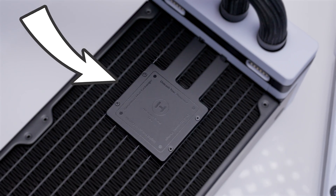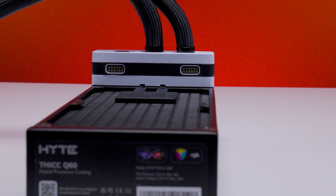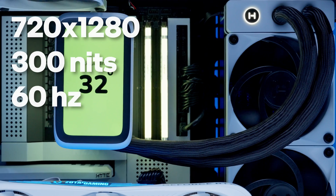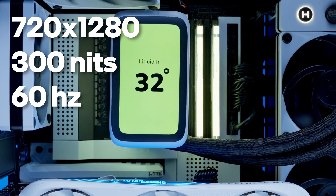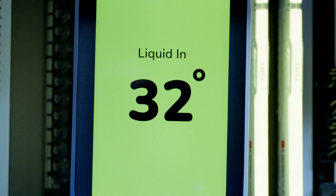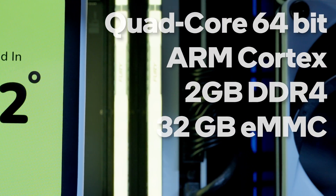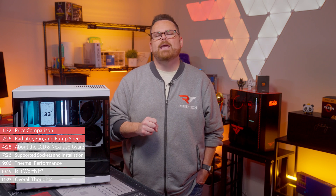As for the pump head, the motor has an operating range of 2,000 to 4,500 RPM paired with a modestly sized 56 millimeter by 56 millimeter cold plate. What isn't modestly sized is the 5-inch IPS display on the Q60, with a resolution of 720 by 1280, 300 nits of brightness, and a 60 Hz refresh rate. Even more impressive, this screen runs on a 64-bit quad-core ARM Cortex CPU, with two gigabytes of DDR4 RAM, 32 gigs of storage, and its own graphics engine — essentially like a mini Android phone inside your PC.